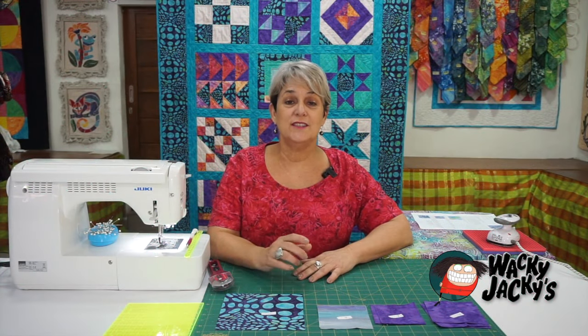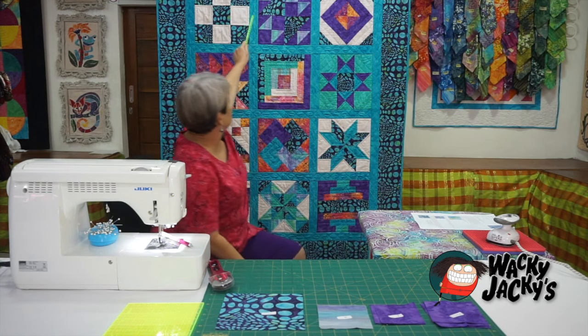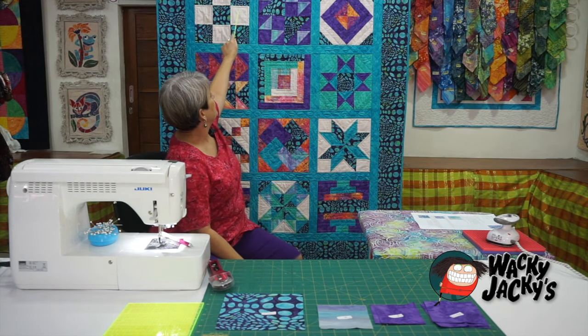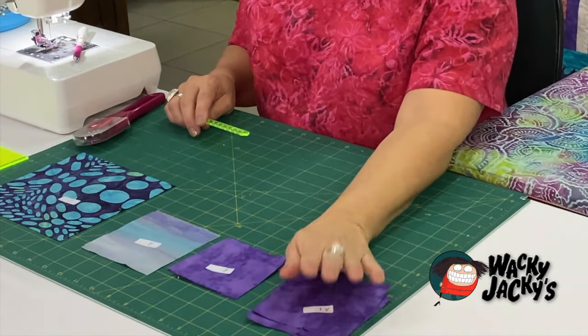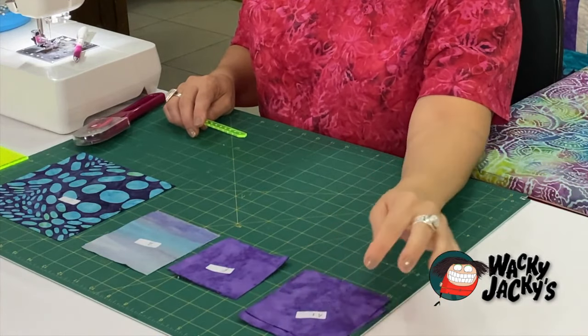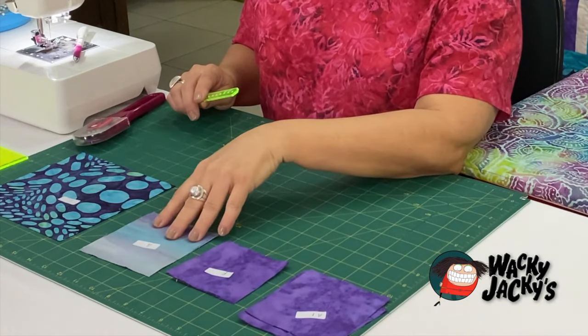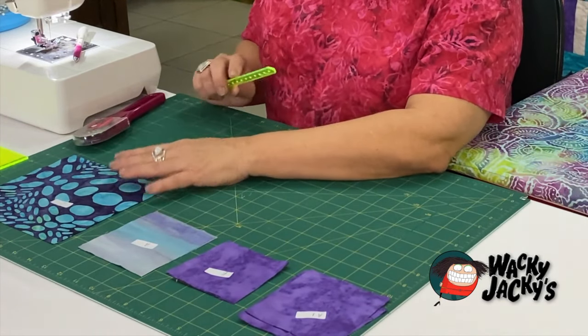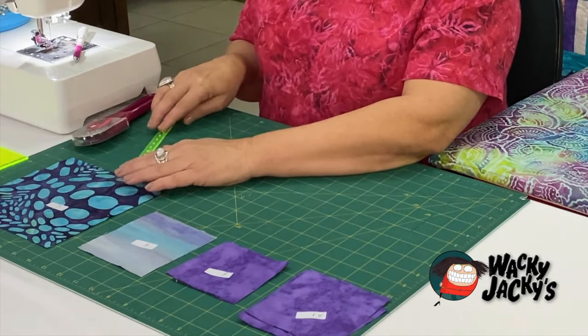Moving on to block two, which is our old maids puzzle. So as per our instructions, there's A1s which is four and one-eighth inch squares, B's is three and a half inch squares, A's is four and one-eighth squares, and C's which is our five and seven-eighth square.